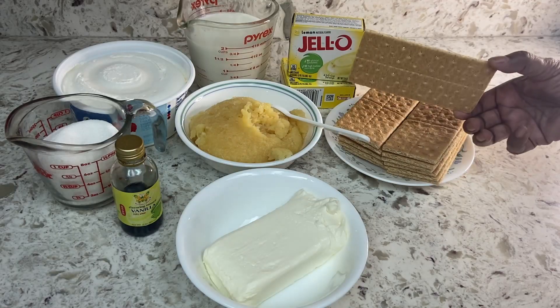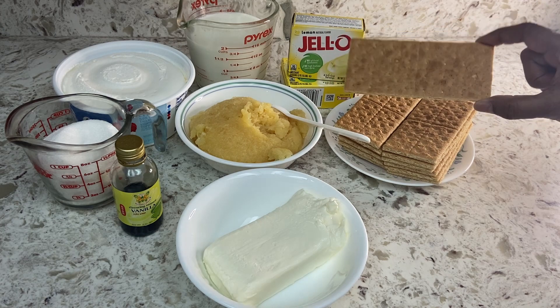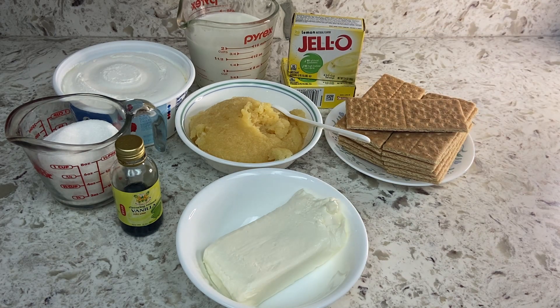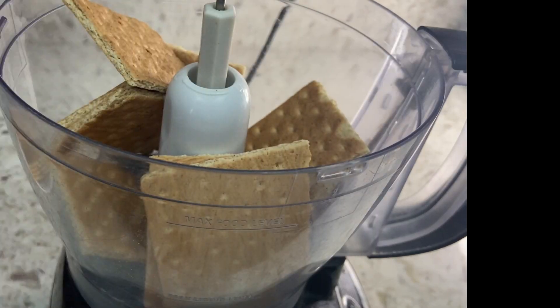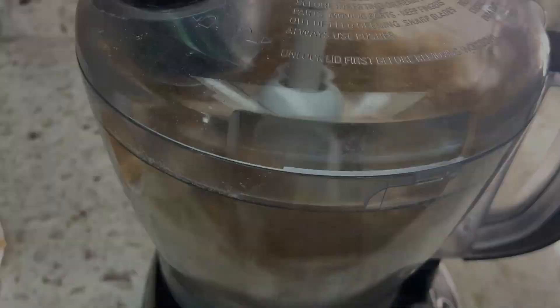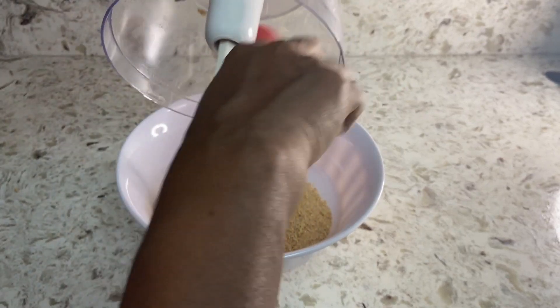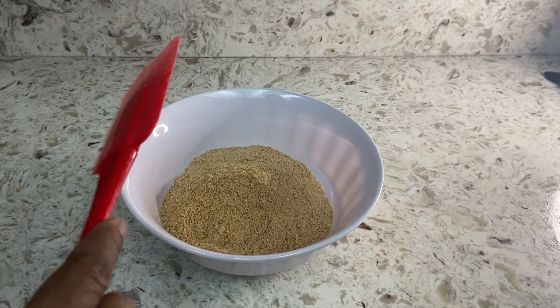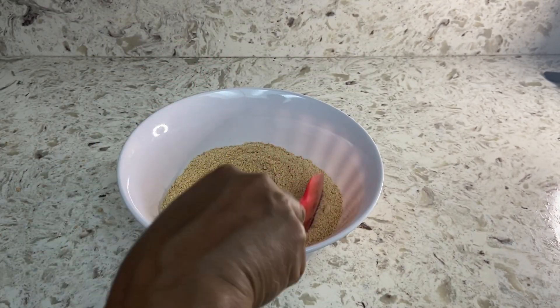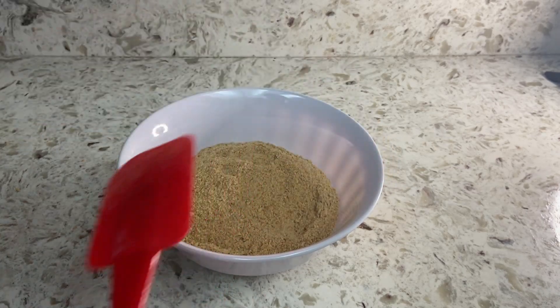I only found 13 graham crackers in my kitchen cabinet. I will crumble them soon. If I find a large piece like this, guess what I would do.